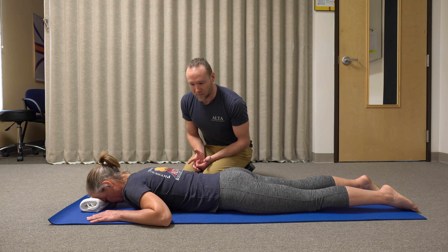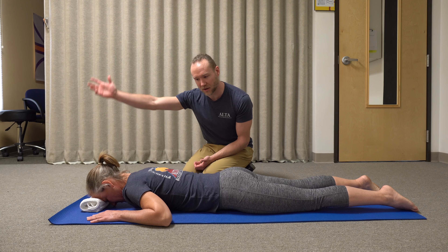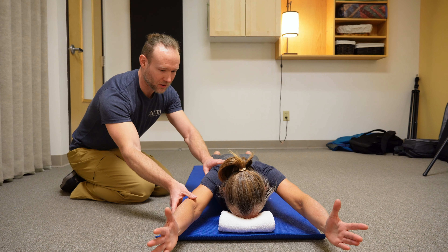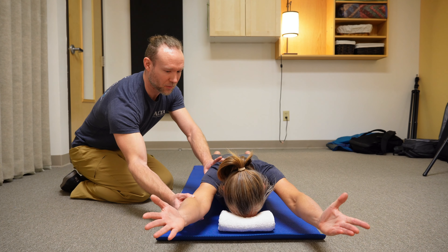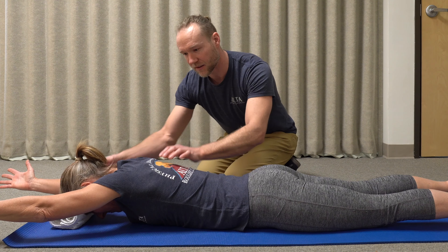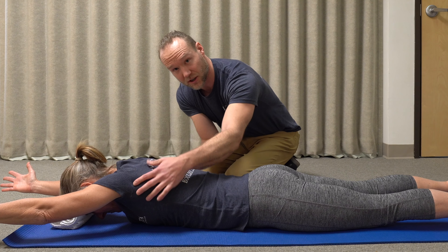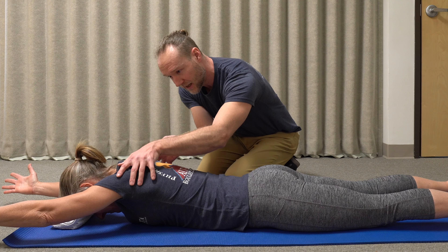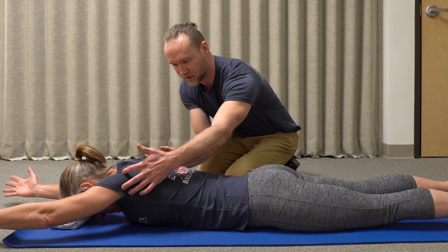I'm going to have Niffer start by reaching up into the Y. Here, really trying to rotate the elbow pits up towards the ceiling, rotating the palms up towards the ceiling. This is really getting that serratus anterior to pull the shoulder blades into that fully upwardly rotated position and getting that rotator cuff to fully engage.